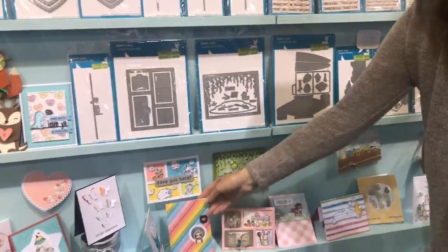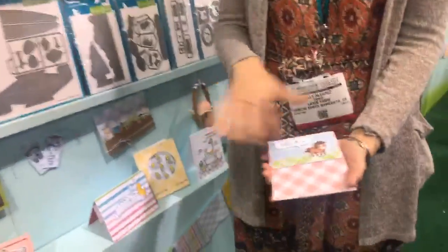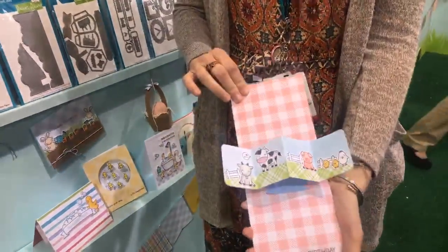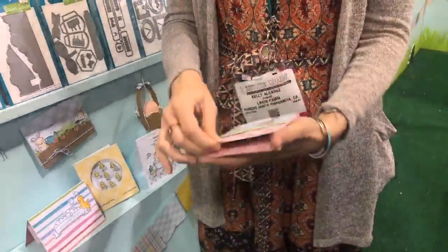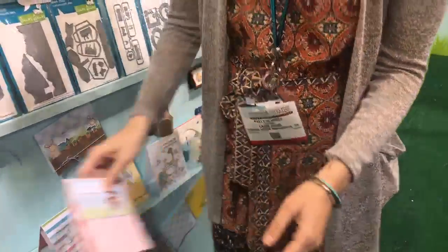Then we have our Pivot Pop-Up die, and this is my favorite new die. It's an interactive die, so the card looks normal and flat, but when you open it, you get that big surprise. It's really fun to decorate — you can use any paper, any stamps to decorate, which is really cool. I just think it's awesome.